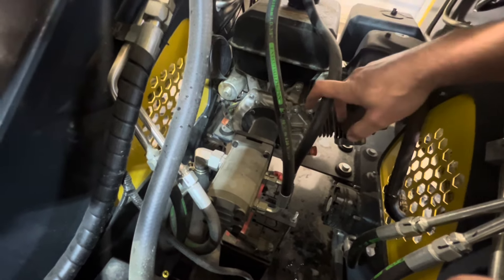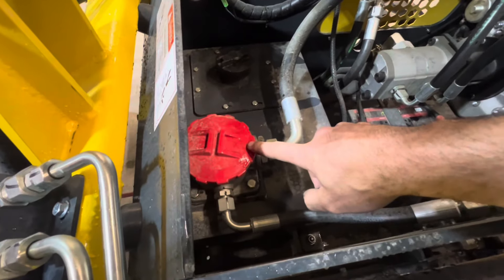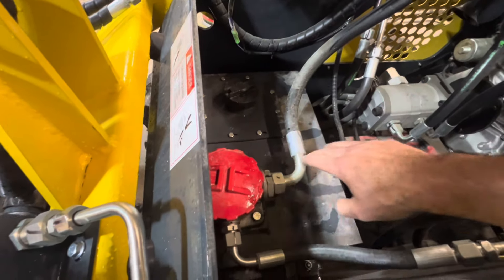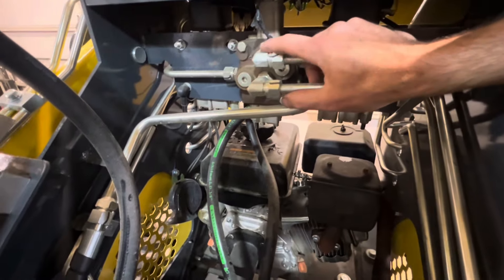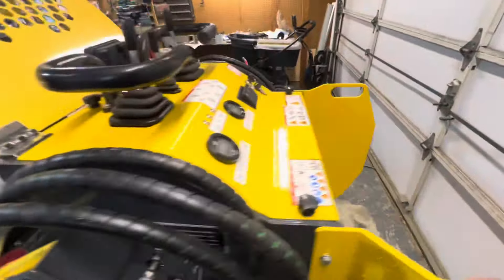We're also going to have a return filter — as fluid comes back in from the hydraulic cooler, right before it returns to the tank it goes through a filter. The engine is mounted in the back — this is a single cylinder unit. We also have a third valve up here, which is the control valve for the auxiliary hydraulics that run down the arm.